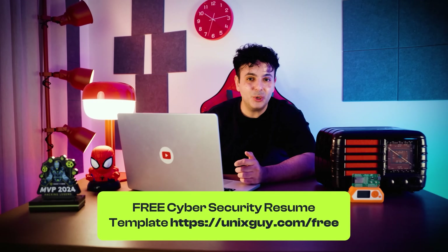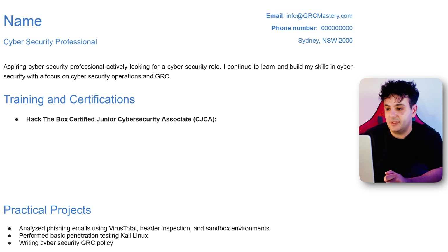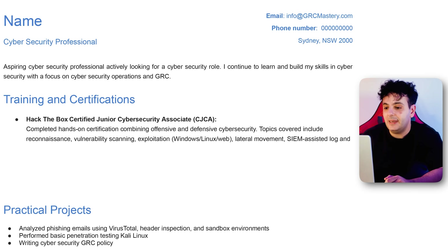When you pass the exam, here's how to add it to your resume — and you can download the free template from unixguy.com/free. Under training and certifications, list 'Hack the Box Certified Junior Cyber Security Associate,' then add a short paragraph letting the hiring manager know what's inside: 'Completed hands-on certification combining offensive and defensive cybersecurity. Topics include reconnaissance, vulnerability scanning, exploitation, lateral movement, SIEM-assisted log and network traffic analysis, intrusion detection, and report writing.' This way any hiring manager will recognize the skills you've learned.